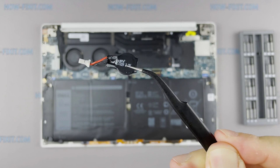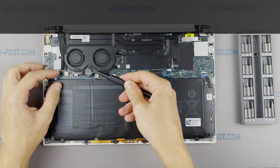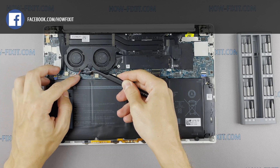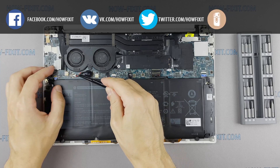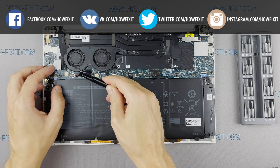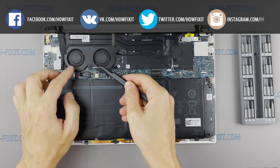Disconnecting the BIOS battery can also help if the laptop freezes when turned on during the initialization phase of the device. But you should not expect that this method will reset the BIOS password. To reset the BIOS password, you need a programmer and the ability to work with a soldering iron. Therefore, this is a separate recovery process that requires much more experience in repair.